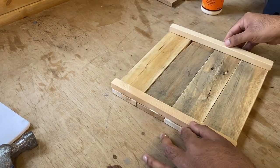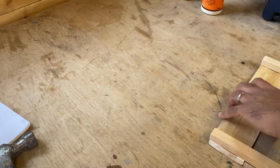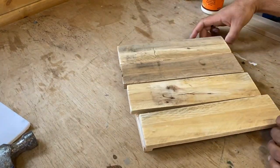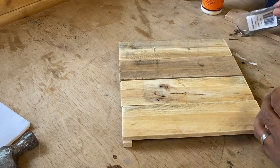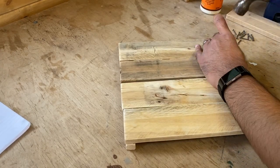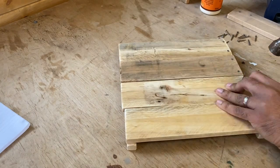I started assembling the base with just some glue, but I did this upside down so when it came to turning it over I ended up making a lot of mess. I went for glue and just some nails to give it a handmade rustic look.